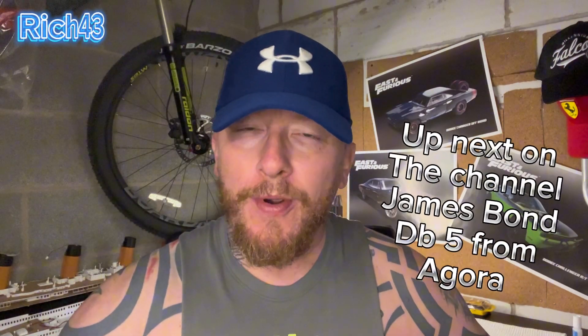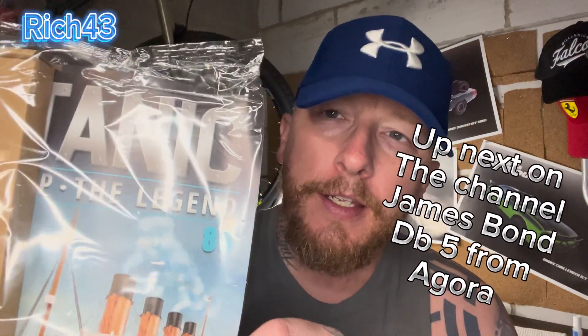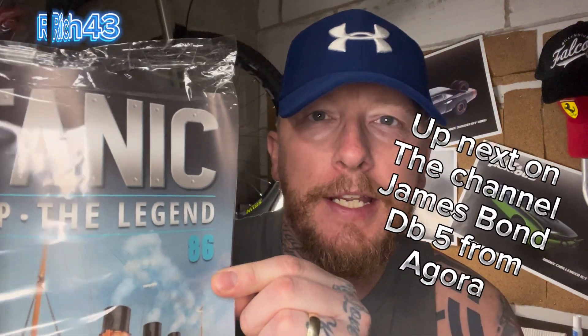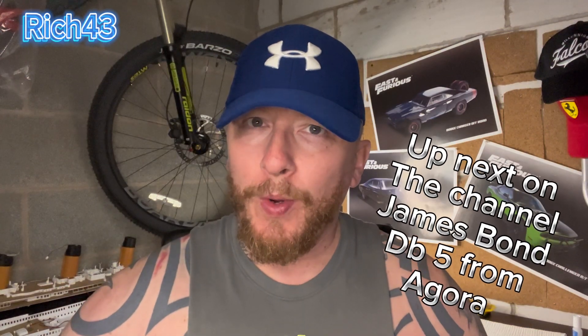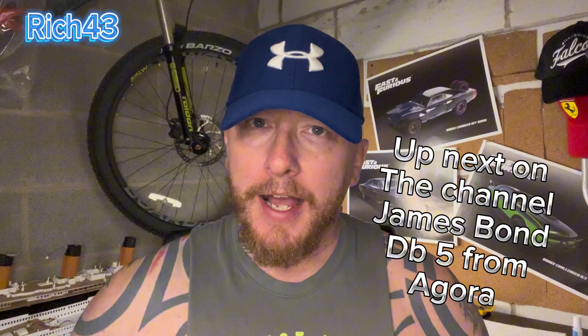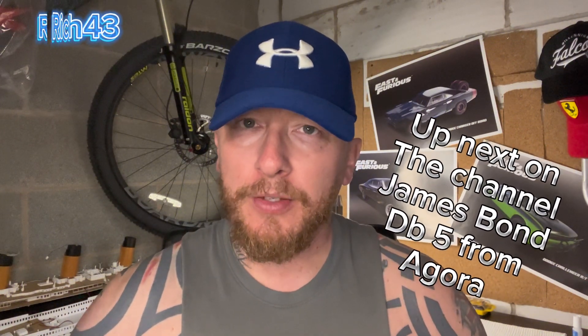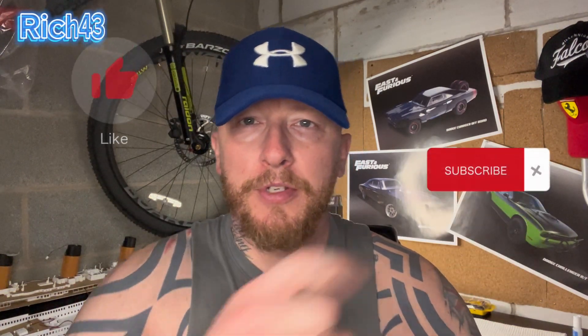Today I'm building more of the Titanic from Hachette Artworks and we're on issue 86. I think this week's going to be another quick issue. If you want to get this for yourself, check out Hachette Artworks' website — it's a wicked website and you'll be able to build this and come along with me. If you're not already, remember to subscribe.